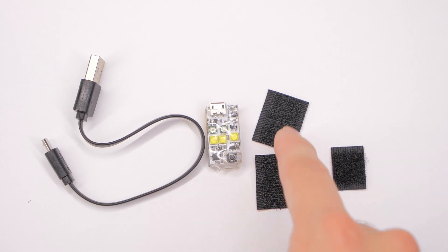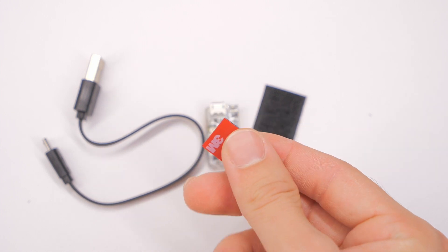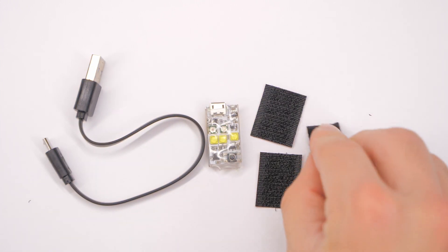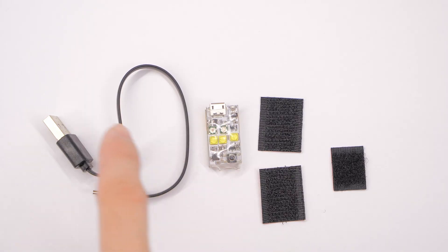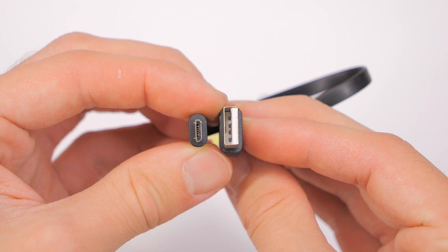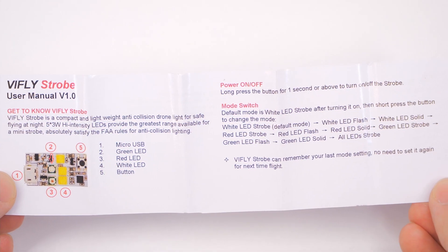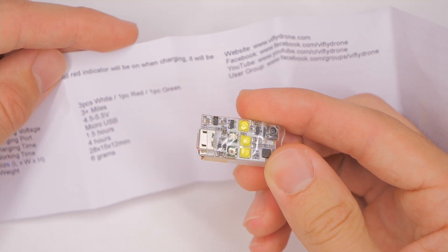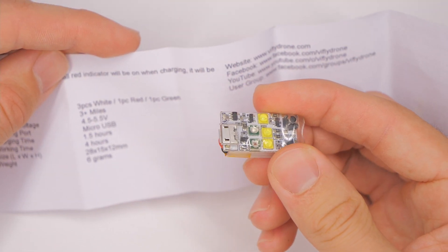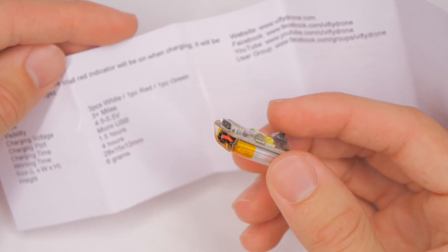It comes with two hook-side Velcro sticky patches and a soft-sided Velcro sticky patch to put on the actual strobe itself. It also comes with a USB cable to charge the battery. According to the manual, the working time is about four hours — I have not tested this, but I would imagine it depends on the setting. A blinking red would take a lot less energy than a solid white. According to this, the visibility is three-plus miles.